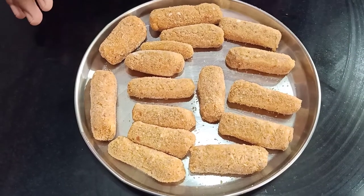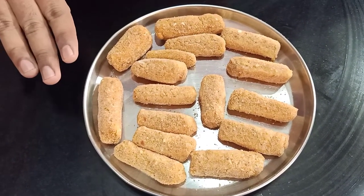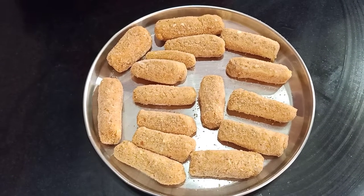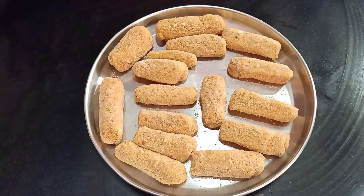The fish fingers are beautifully breaded with a nice even coating. We will keep these in the fridge for around 15 minutes. Meanwhile I will show you how to make the classic tartar sauce to go with the fish fingers. Tartar sauce is a classic sauce served with fish fingers — it is a mayonnaise-based sauce to which pickled ingredients are added, and because they are pickled they give a peculiar tartness or sourness to the sauce.